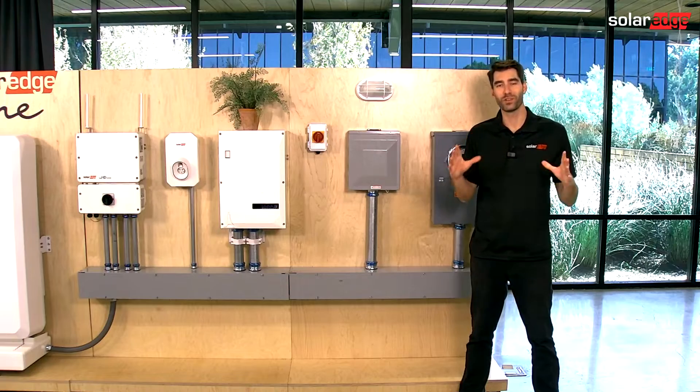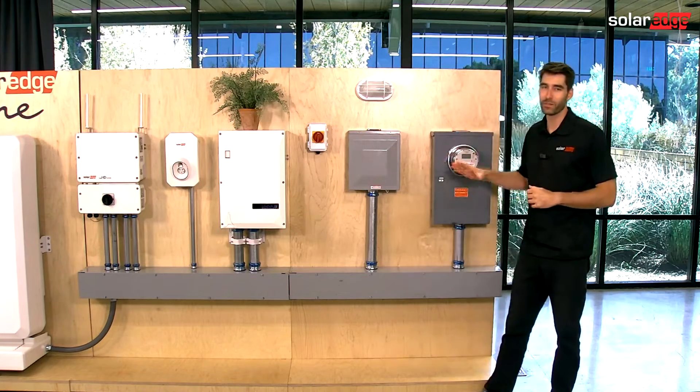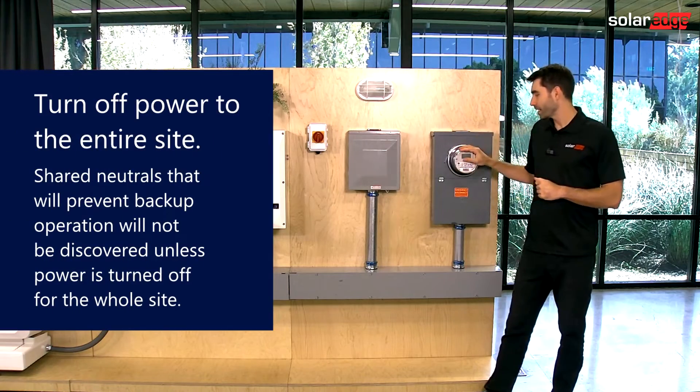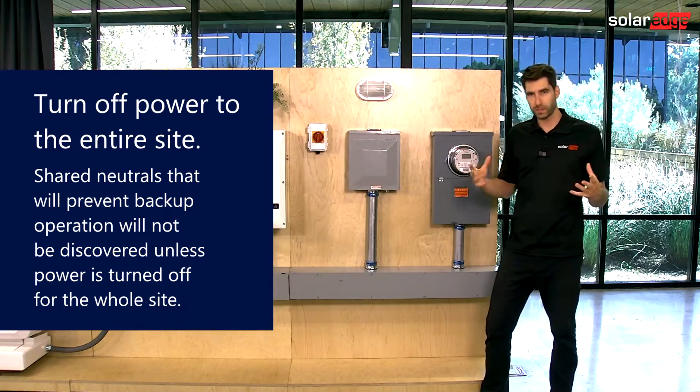Hi, I'm Evan. Welcome to SolarEdge Tech Tips. Today's tech tip is on how to test a site in backup. To test a site in backup, you must turn off power to the entire site. If you don't, a lot of problems don't present themselves.